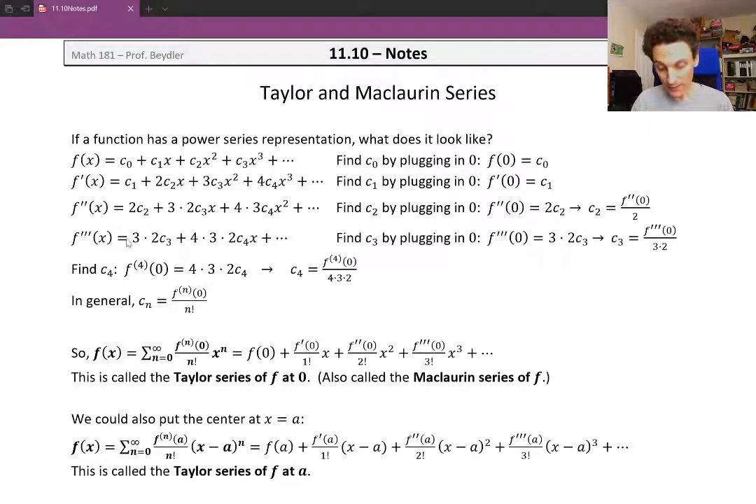If we wanted to find c sub 4, we repeat the process. The constant term after taking the derivative would be 4 times 3 times 2 times c sub 4, and on the left side we'd get the fourth derivative — written with a parenthetical 4 instead of four prime symbols. Solving for c sub 4, we divide by 4 times 3 times 2. You can start to see why we're writing them that way — it looks like a factorial.